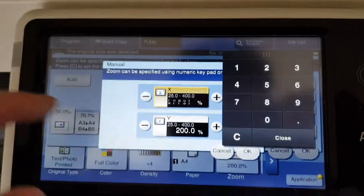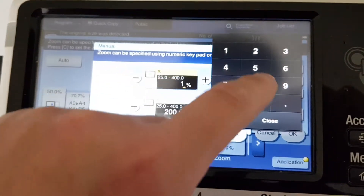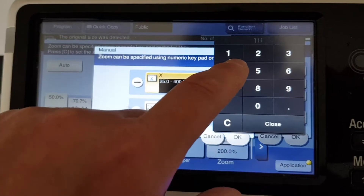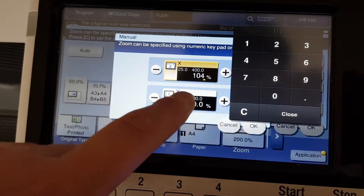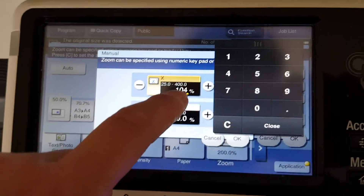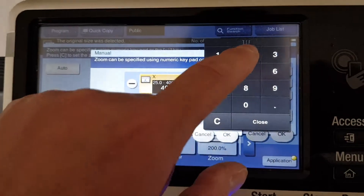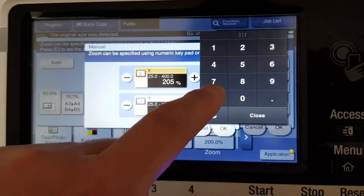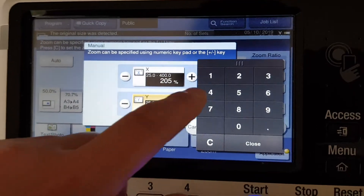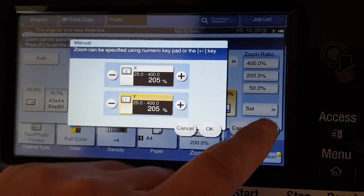104 — damn, input error — 100 and four. And the vertical is also going to — actually no, not 104, 204 — damn, I'm making a mess of this. Going to make it 205 by 205, going both ways, 205.